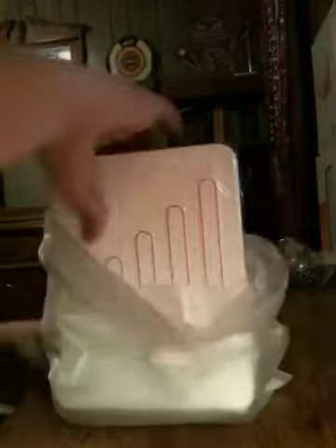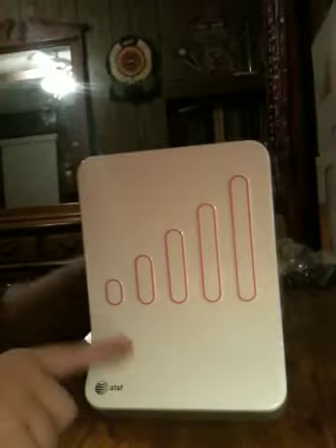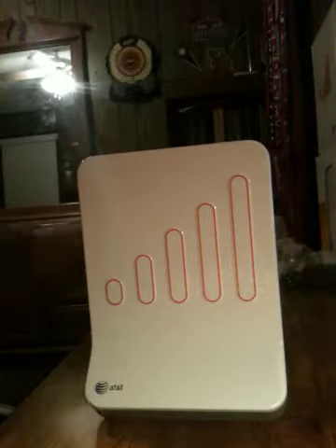And the AC power adapter. Here it is. Set that up there. There's the manuals, yellow Ethernet cable, power adapter. Here's the device — let's just slide that off, just like that. There it is.